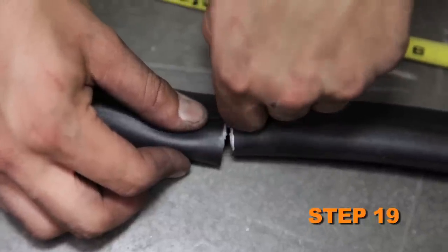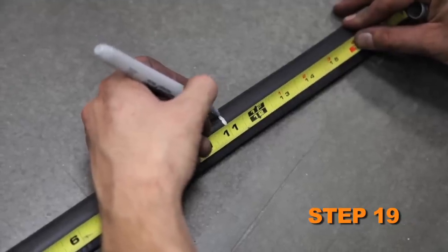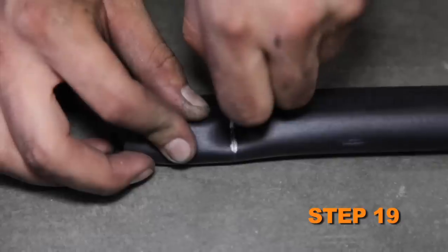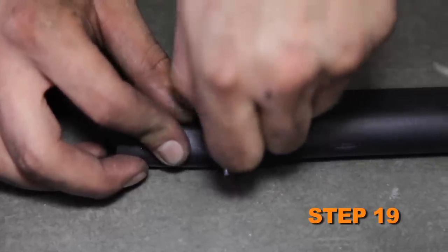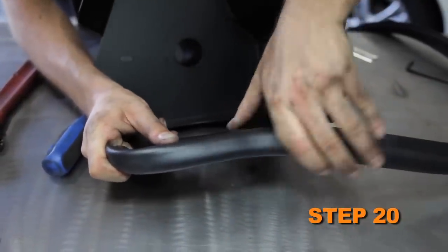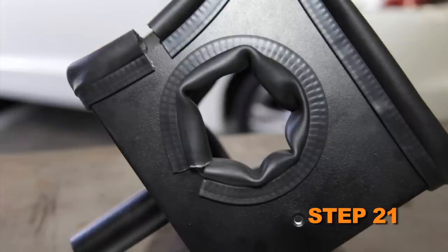Cut the provided edge trim into two sections: one section will be 11 inches long and the other will be 42 inches long. Install the 42 inch long edge trim around the heat shield, and install the 11 inch long edge trim into the hole of the heat shield.